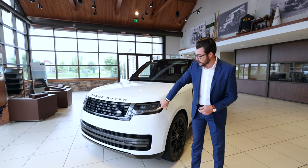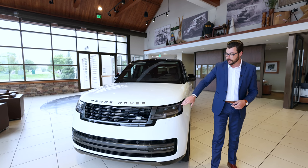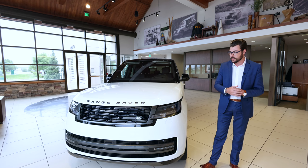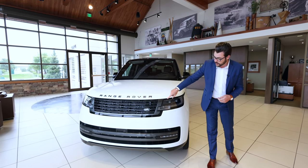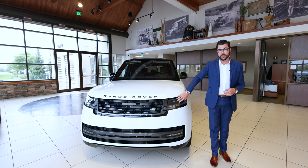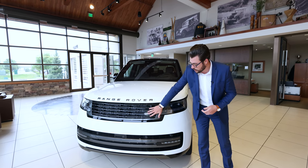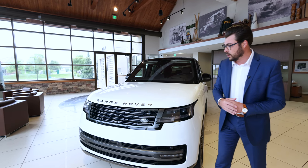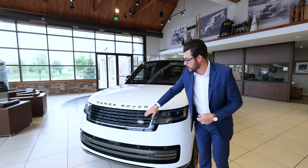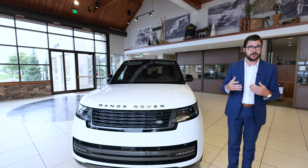Starting off on the front, the LED headlights are going to be the signature daytime running lights for the Range Rover product. However, the jewels inside have been made a little bit more square and more simple. Up on top you will have your amber turn signal and this will be the standard headlight housing. You do have an upgraded headlight housing with the Pixel LEDs. Up front, you'll notice this one has the shadow package which blacks out the grille and the emblems and the lower piece. The grille is a very Range Rover style but simplified with ovals rather than the previous design with hexagons.